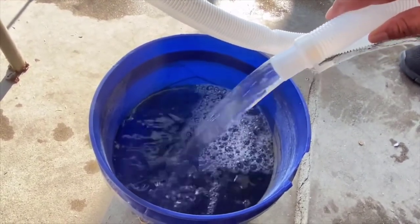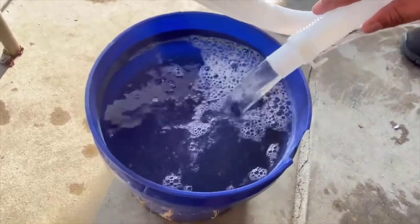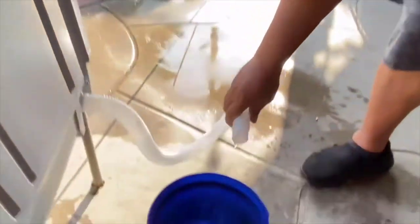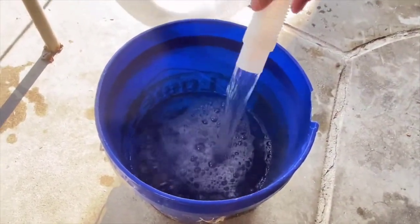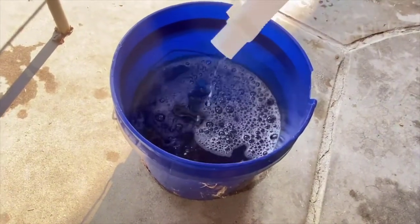As you can see, this drains to whatever bucket of your choice. If you need to throw out the water, you can just raise the hose up higher so you can stop the water, as you can see. And then once you dump the bucket, you can just continue with the water. Easy drainage — just make sure that the washer is above whatever your water bucket is. Now it's empty and ready to air dry.